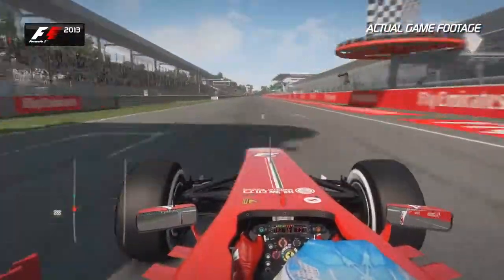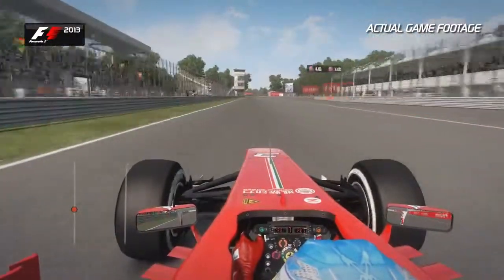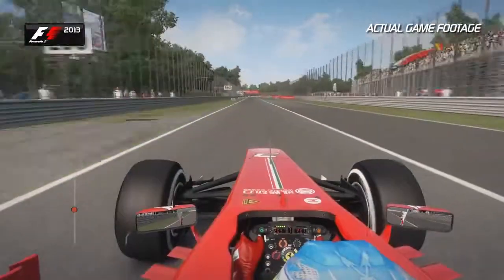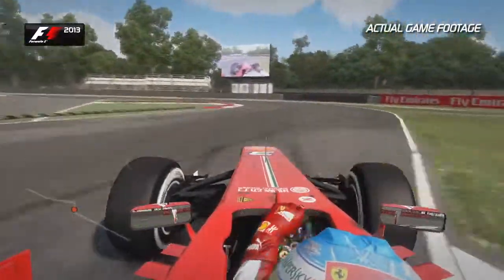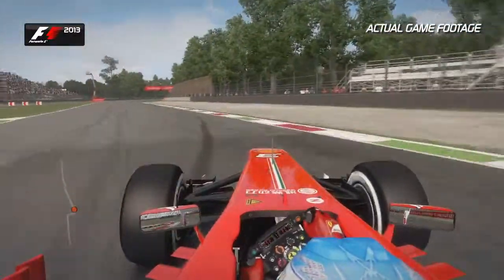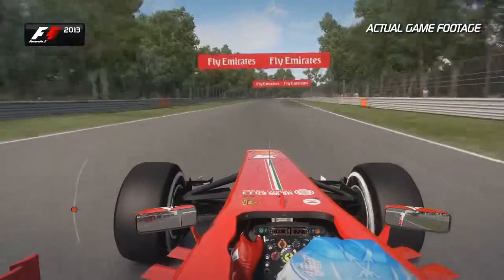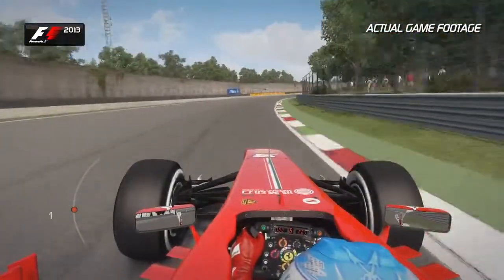On the run out of the last corner, make sure you get a nice clean exit as it will only lose your speed if you don't. Look out for the 200m board into turn one — you want to brake just after that because it's ever so easy to lock up the front or the rear end. Right hand, then left. Don't touch those kerbs too much; you don't want to upset the balance and lose that traction on the exit. It's easy to wheel spin there before coming into the Curva Grande full throttle, sixth and up into seventh gear.